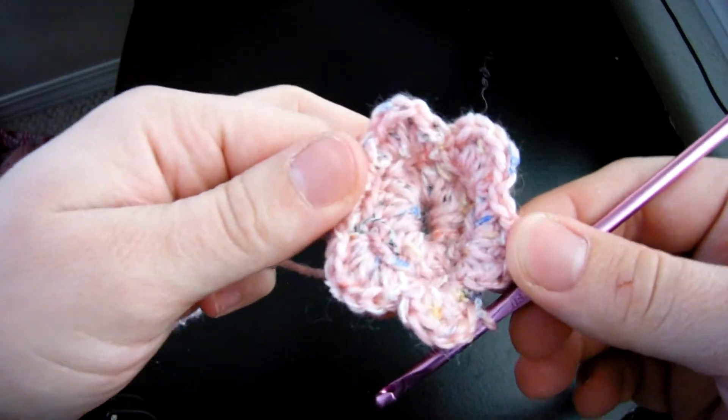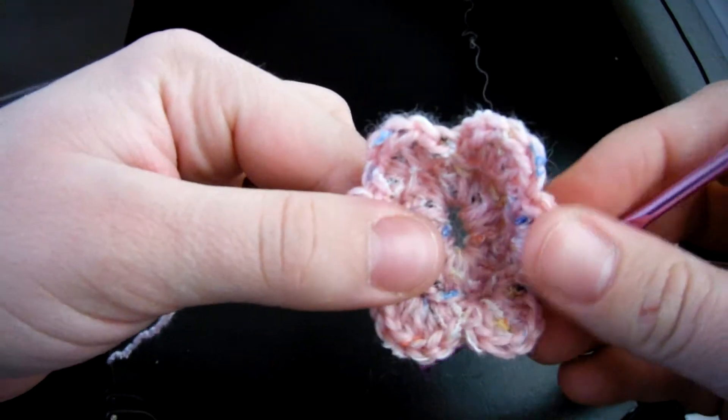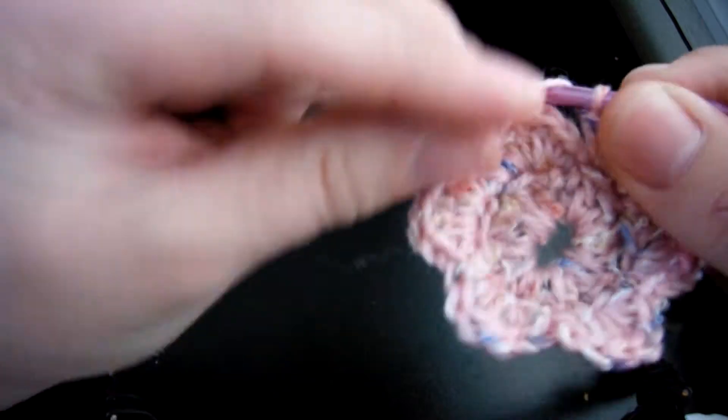Alright, so this is what the flower is going to look like after the previous steps. Now to do this next step, you're going to start by chaining five.